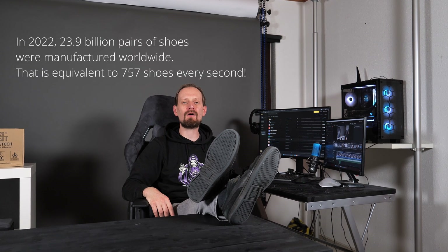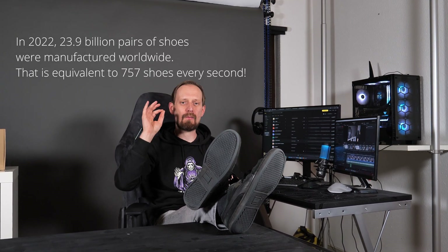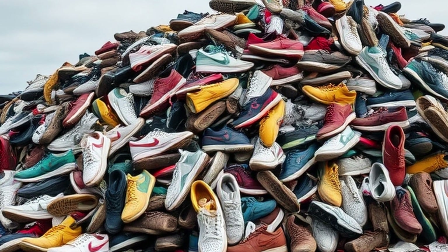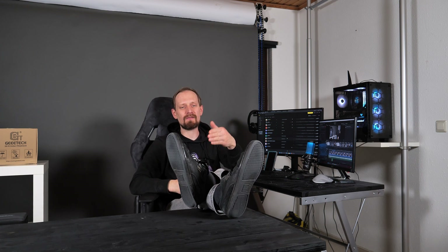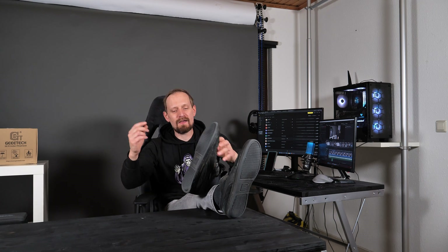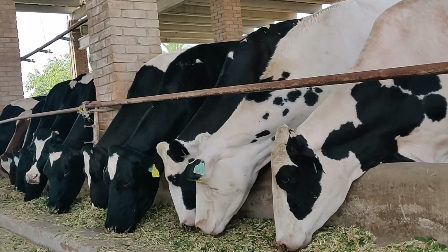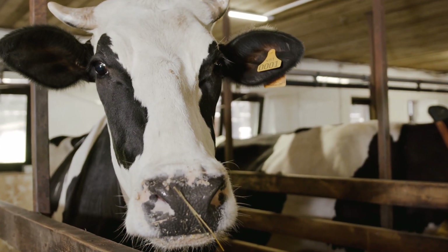I did a bit of research and found out that the world's annual shoe production in 2022 — when I bought these shoes — was 23.9 billion pairs of shoes. Imagine what a huge pile of waste that will be, and I don't want to add to it. There's also another reason: these shoes are made of real leather in perfect condition. There is only a small hole in the rubber. Imagine animals have to die so I can wear these shoes — just look into the eyes of these cows and tell me I have to throw these shoes away. I can't do that.